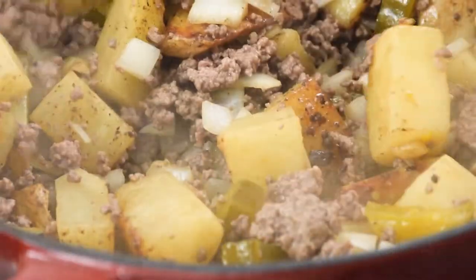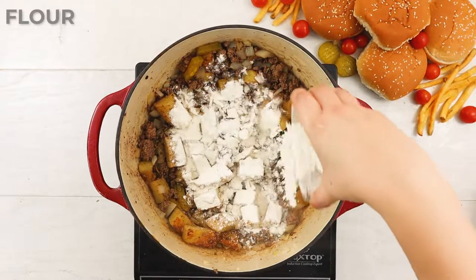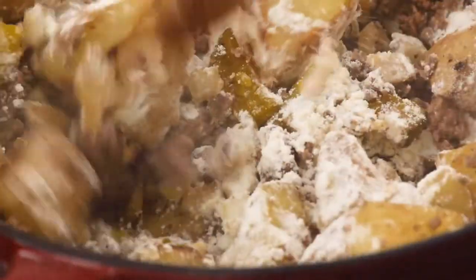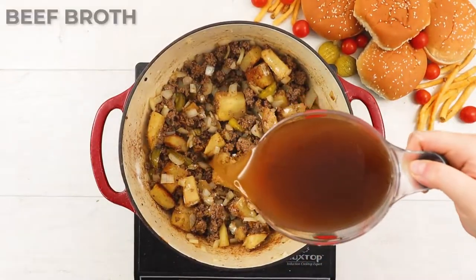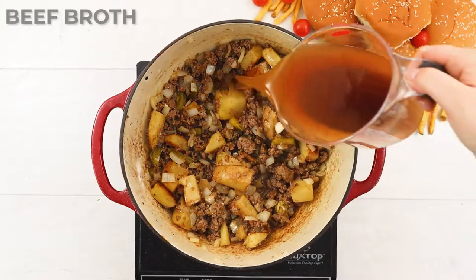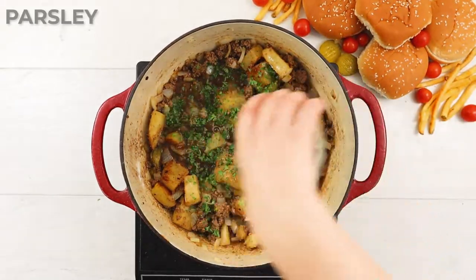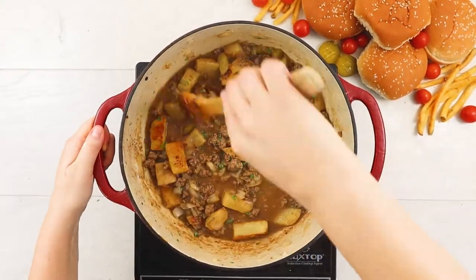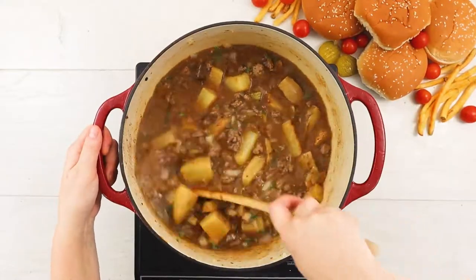Give it a stir and scrape up the brown bits along the bottom of the pot before adding in a generous sprinkling of flour. The flour will help to thicken the soup. Next, we'll add the first round of beef broth along with some parsley and give it a good stir before adding in the rest of the broth. If you add the broth all at once without stirring the flour properly, you'll end up with little beads of cooked flour instead of a smooth thickened broth.